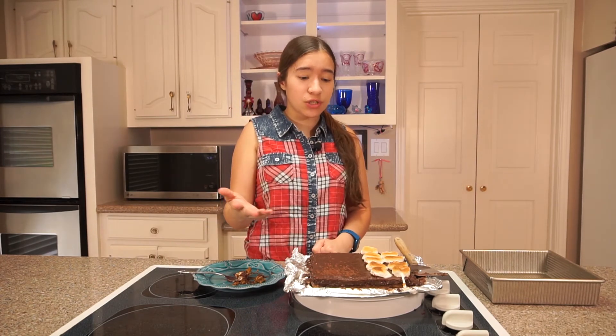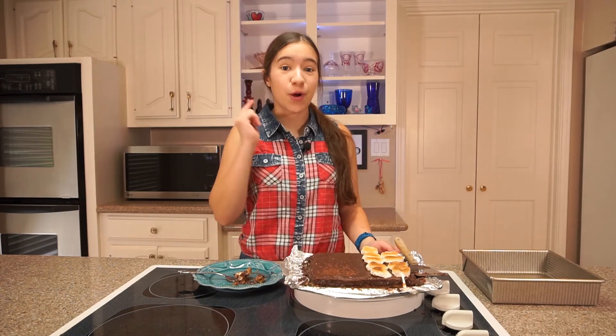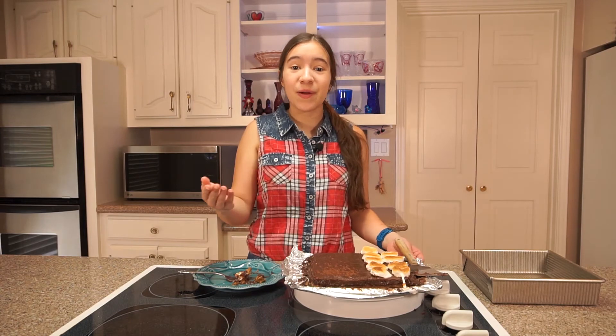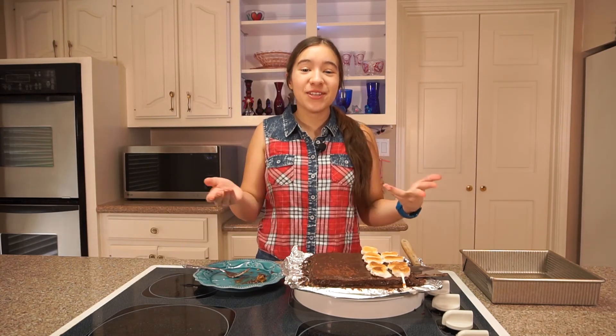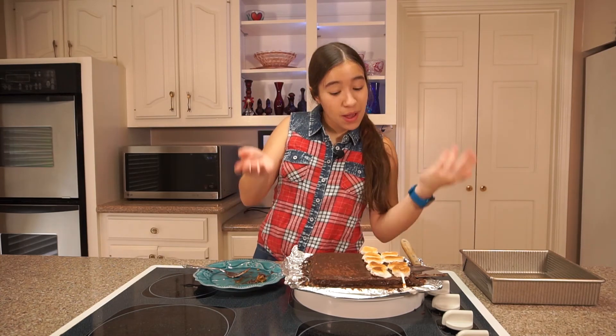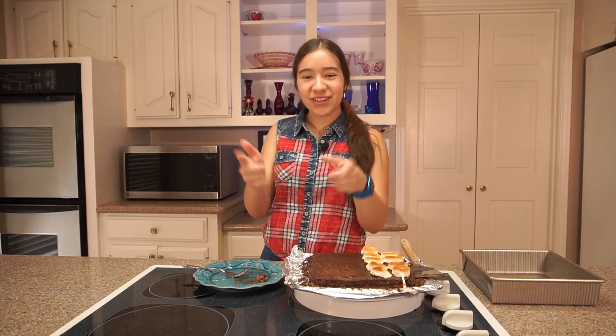If you love s'mores or you love chocolate or marshmallows or graham cracker crust, this dessert is perfect for you. It's simple to make and the best part about it is you don't even have to have a campfire to enjoy your s'mores. Thank you so much for baking with me today. Let me know if you ever make s'mores bars or any other s'mores desserts. Have a happy 4th of July and I'll see you next time on You're Stirring It Wrong.